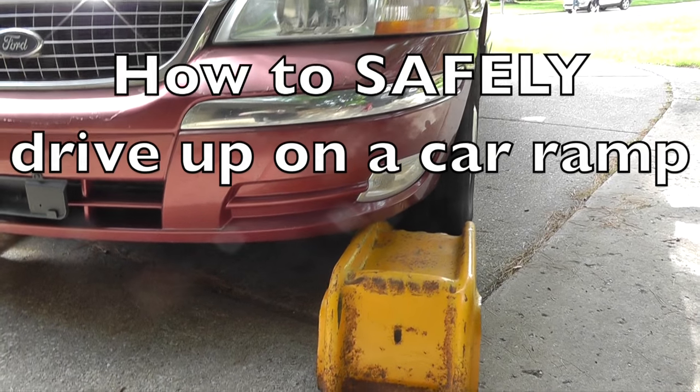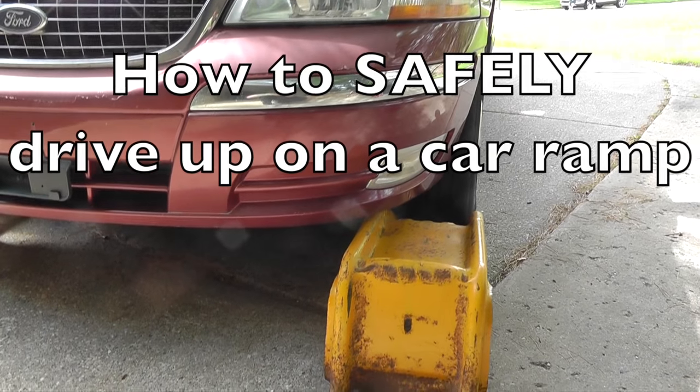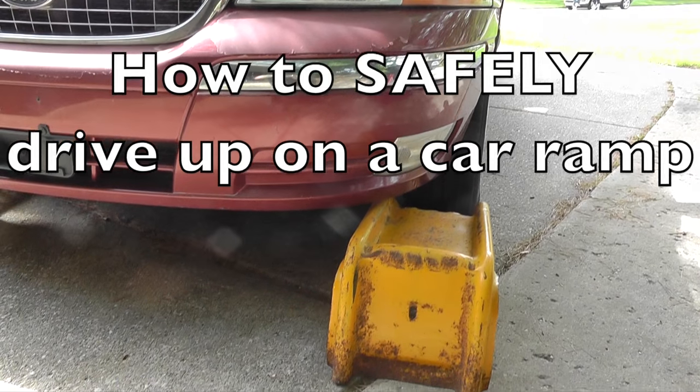Hello, Mega Safety First Gear. I am going to show you how to safely drive up a car ramp.